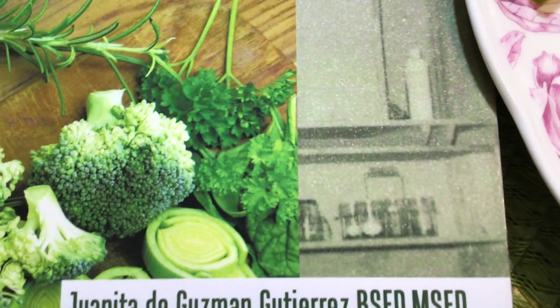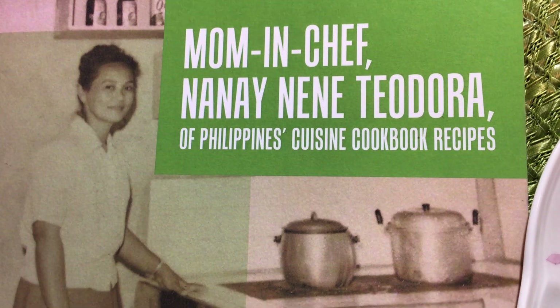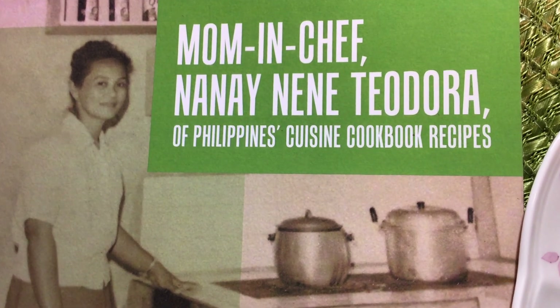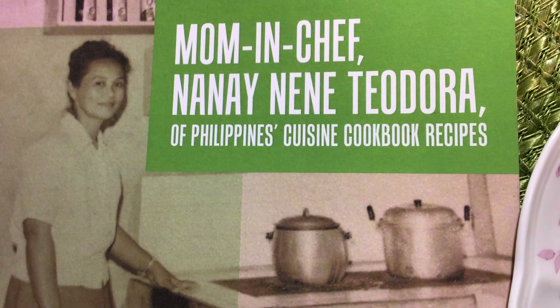Speaking to you all for the video of her beautiful and beloved mom, Mrs. Tudora Gutierrez, in this delightful cookbook — Mom and Chef, Nana and Nana Dukidora.